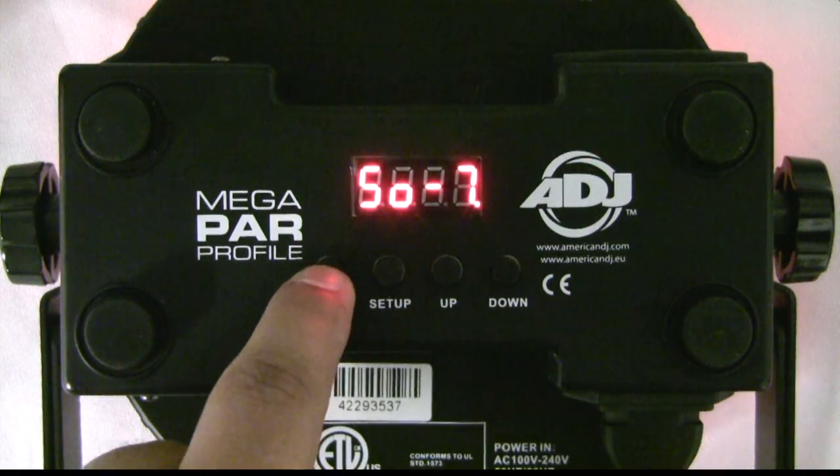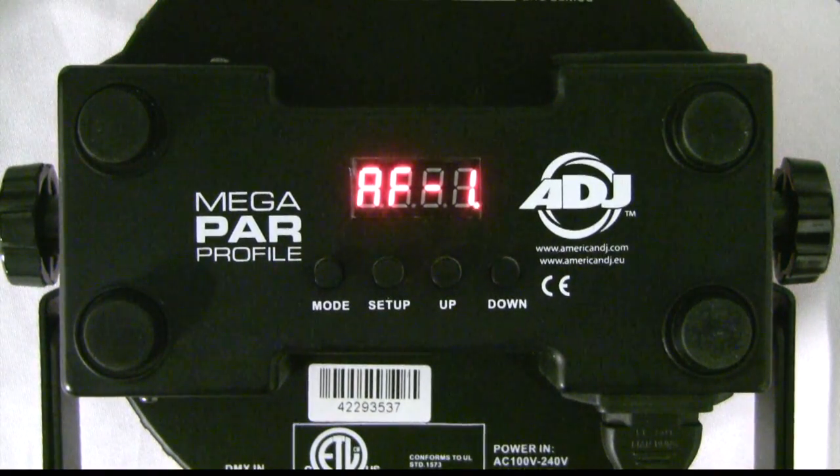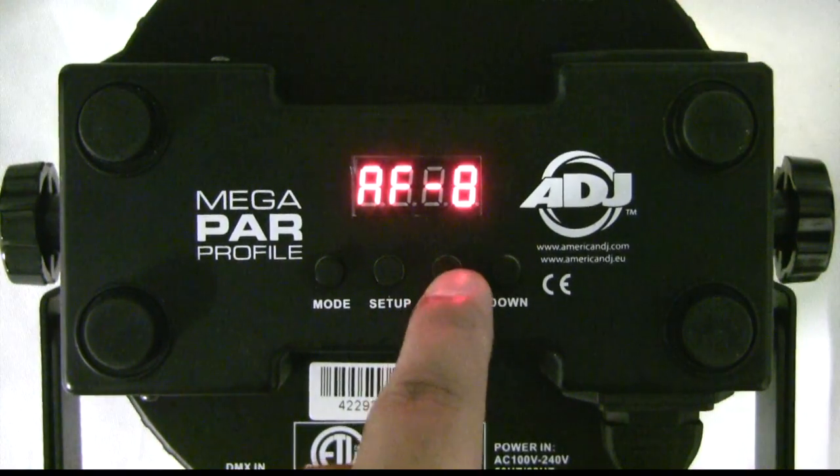Plug the fixture in and press the Mode button until either AF, AJ, or AJF is displayed. Let's choose a Color Fade using the Up or Down buttons. This fixture is now considered the Master.